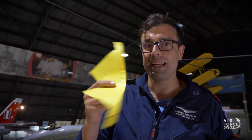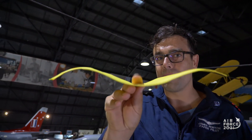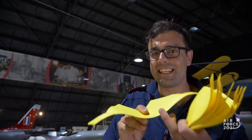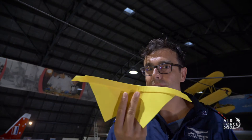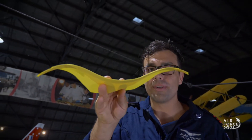Just before we throw our planes, it's important to know how to hold your plane. For nice gentle sweeping glides, hold it with one finger and release — let it fly out of your hand. But for more powerful flicks and more dynamic acrobatics, use two fingers and flick it towards the sky. Let's see how this flies now that we know all that.